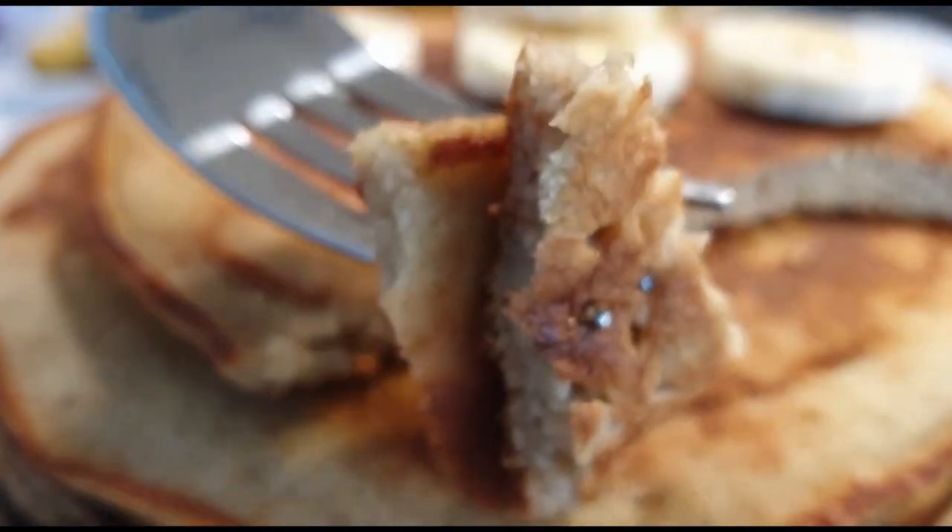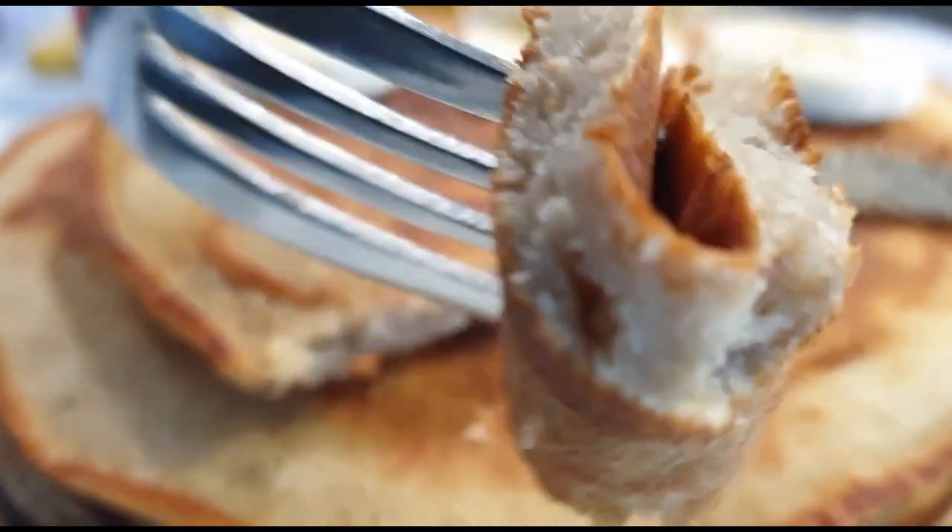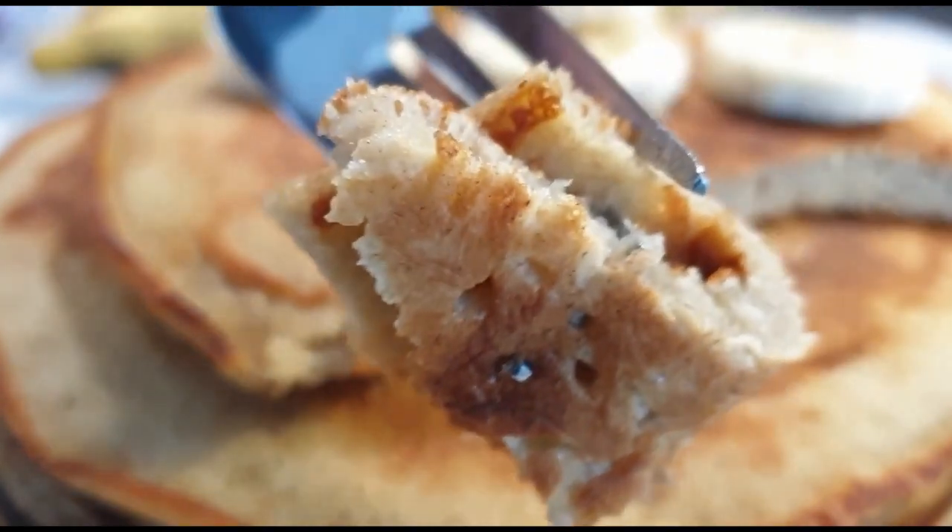Hello there, welcome back to my channel, and if you're stopping by for the first time, welcome as well. Please consider subscribing. Today I'll be showing you how to make delicious fluffy banana pancakes, and this tasted absolutely delicious and I can't wait for you guys to try.